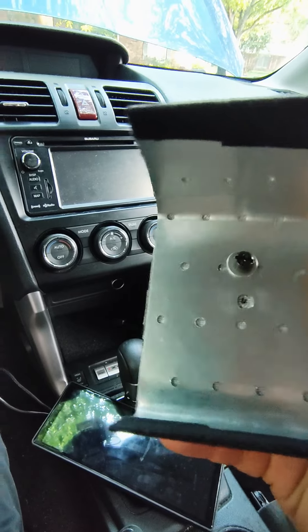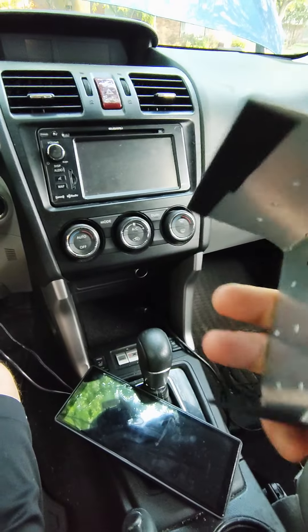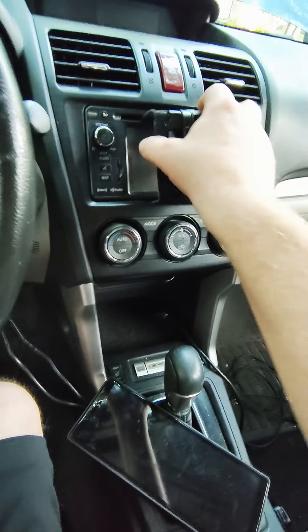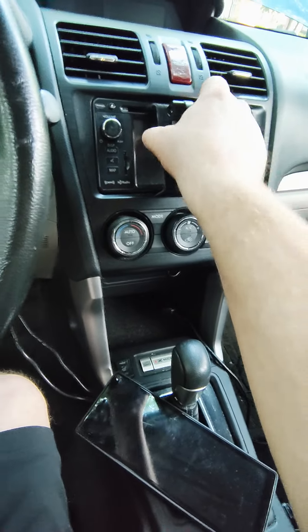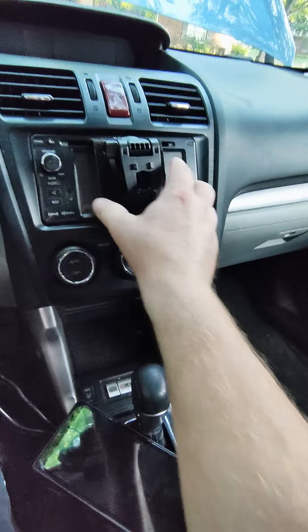I had to drill a hole a little bit higher up and then I added felt tape to it. I got the idea from another YouTuber. It's pretty cool — it just slides on into the CD slot.